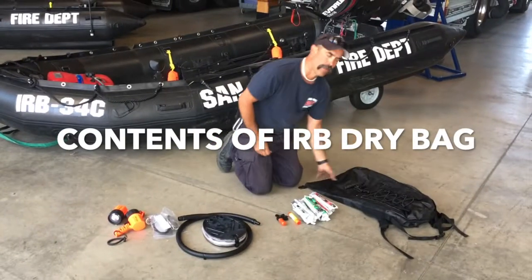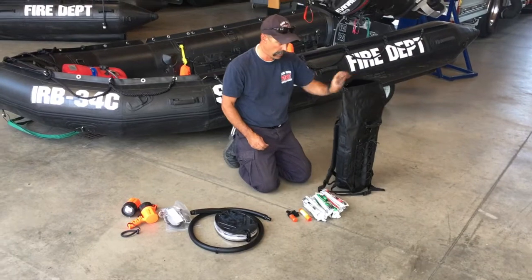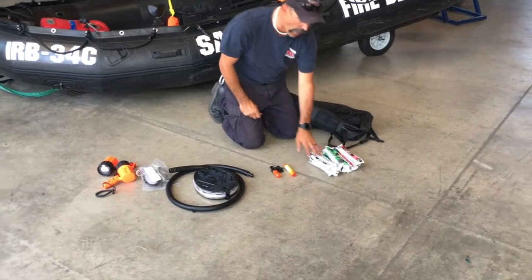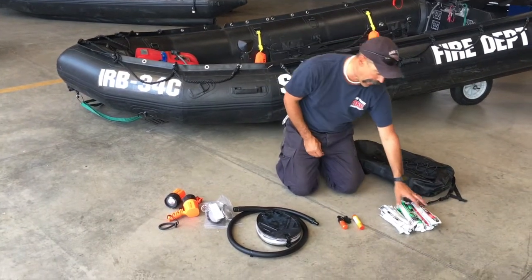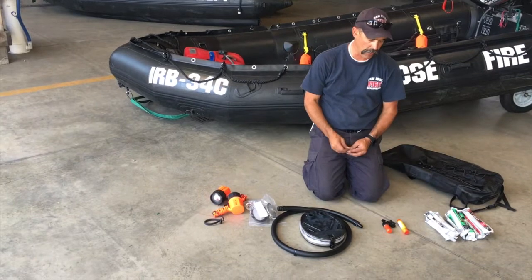Now we're going to talk about the contents of our black waterproof dry bag. In this bag we keep some chem lights or snap lights — red, green, and white. These are used for marking, and if we're operating at night, following navigational rules, we need a red, green, and white, so we can use those on the boat in the right locations.